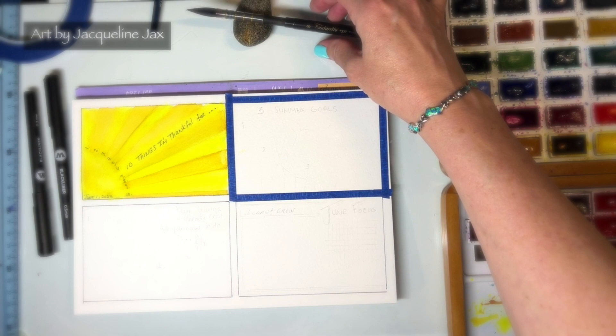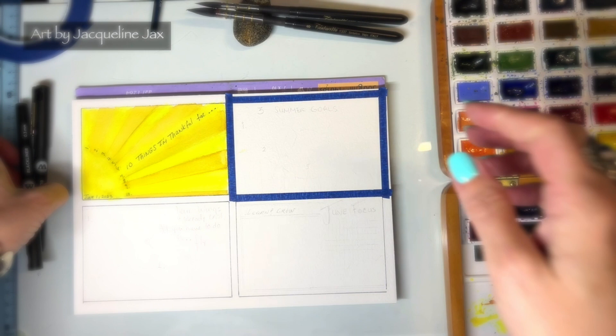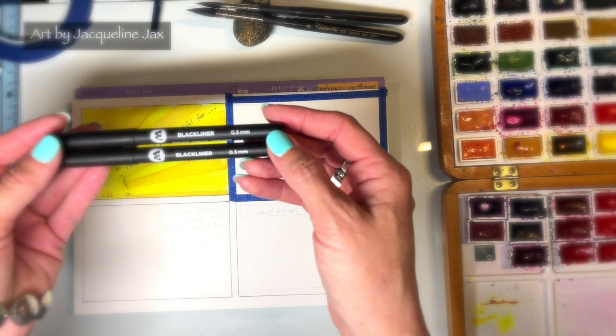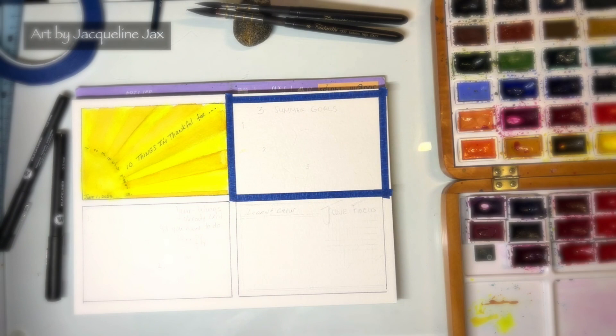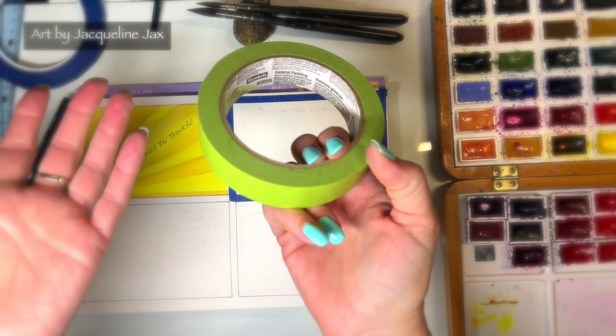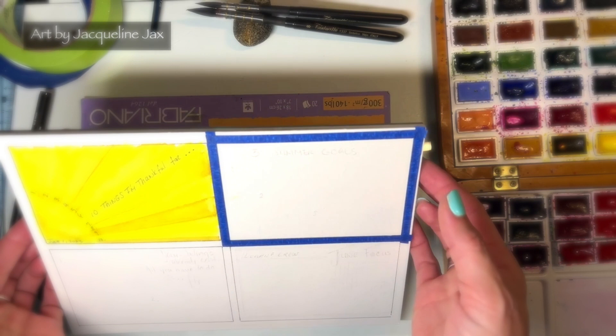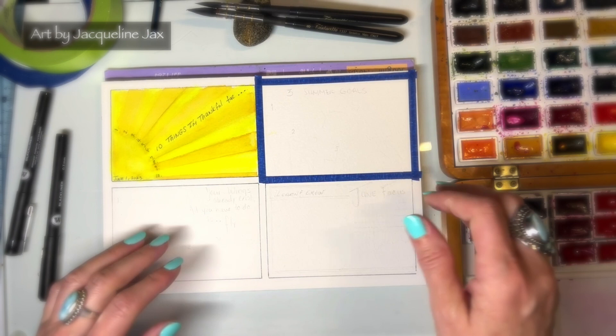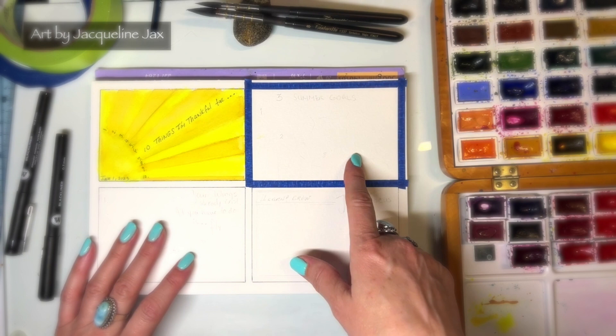I have my Tintorito brushes in size 4 and size 8 — size 6 is great too. I have my Molotow pens, a 0.3 millimeter and a 0.5, which I talked about in the first part of this series. I also added some thin painters tape by Scotch — they work great and don't rip the paper. I'm using Fabriano 100% cotton watercolor paper, and I have my Roman Small watercolors, which I love.